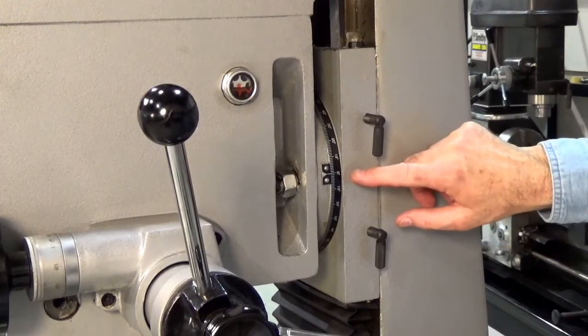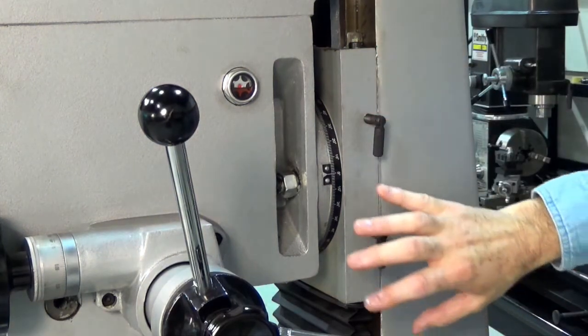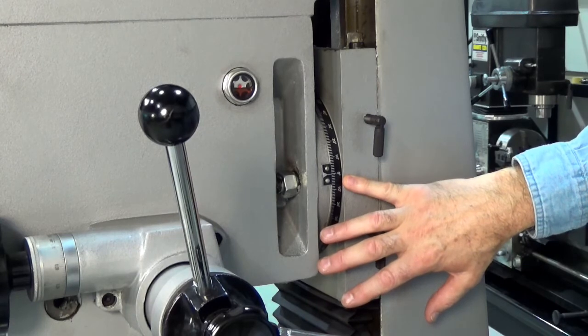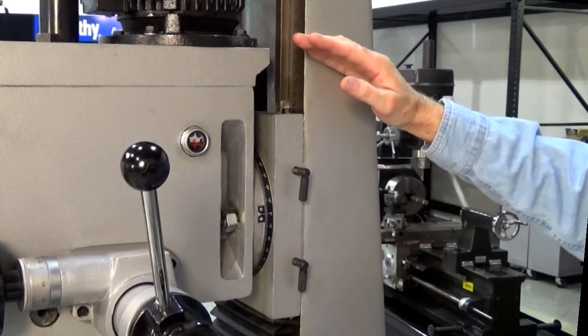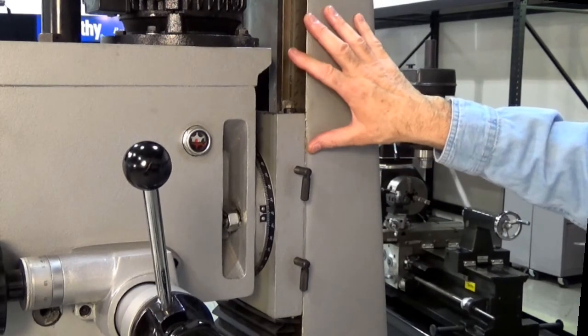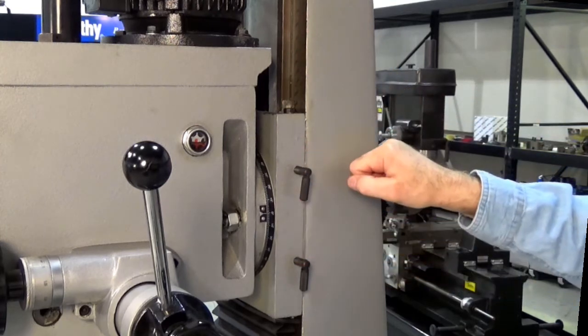The mill head also has the ability to rotate, with an incremental scale that helps you read the degrees you're adjusting to. The square head is more accurate for adjusting up and down and helps you maintain accuracy when you move the machine. You have an adjustable tapered gib on these hand scraped ways and then double locks to hold the head in position.